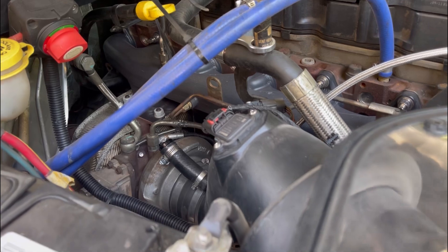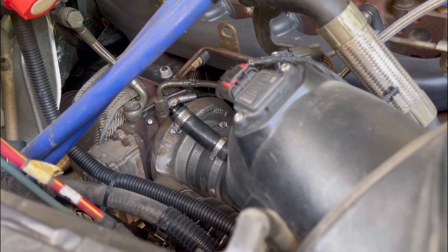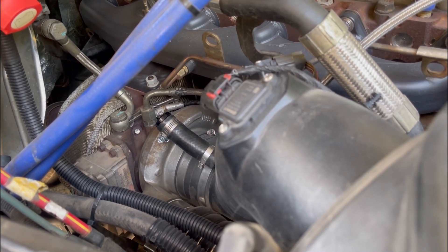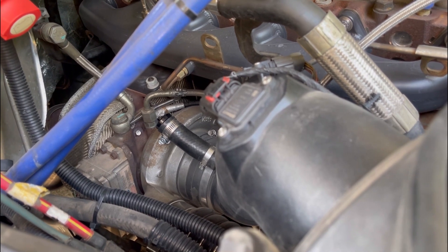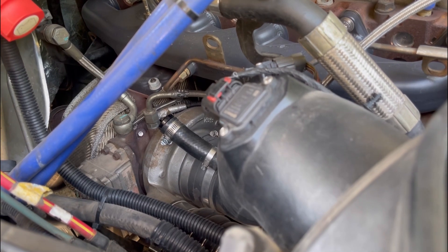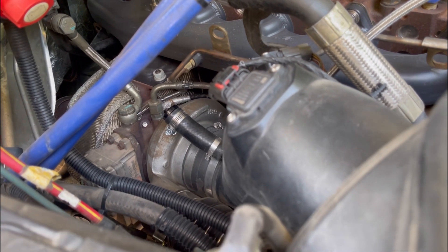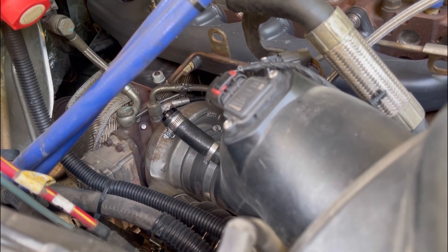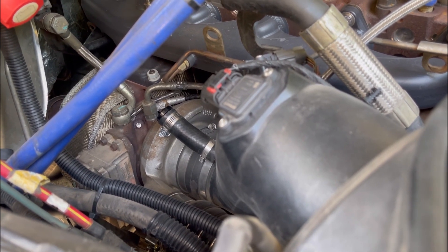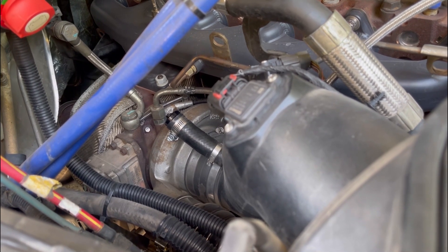The most expensive option is going back to the dealership if you're not under warranty. You're looking at five grand easily — the turbo itself is over three grand. They only do new turbos; they won't sell you just the actuator. It's the whole turbocharger and actuator because they come programmed as a unit. Your second option would be to pick up a remanufactured turbocharger with the actuator still on it, swap it in yourself, and you're still going to be out around two to three grand.